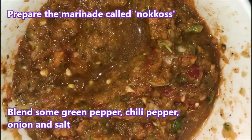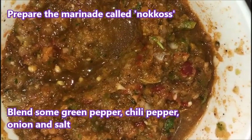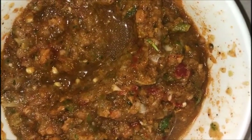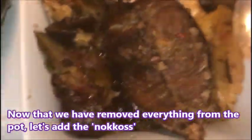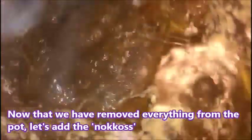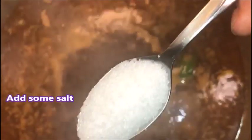I have green pepper, chili pepper, onions, and salt for my nocos. Now I'm gonna add my nocos and add more salt until it'll be hot.